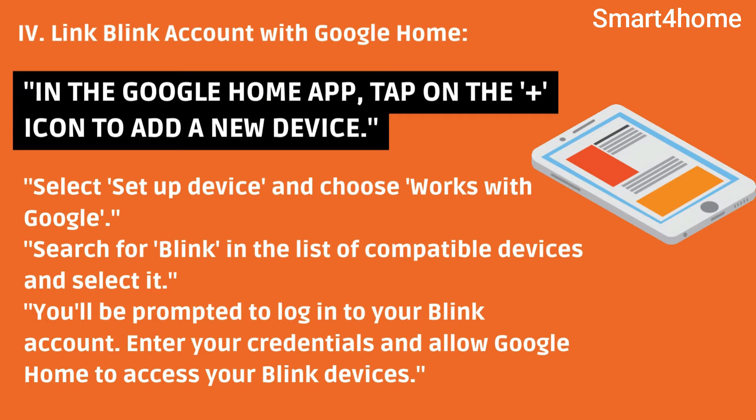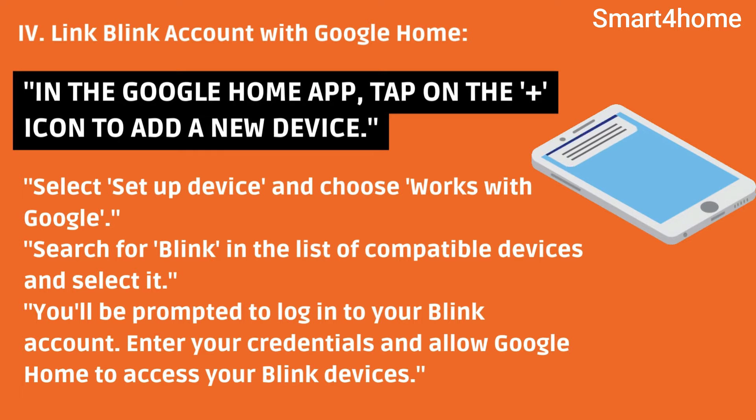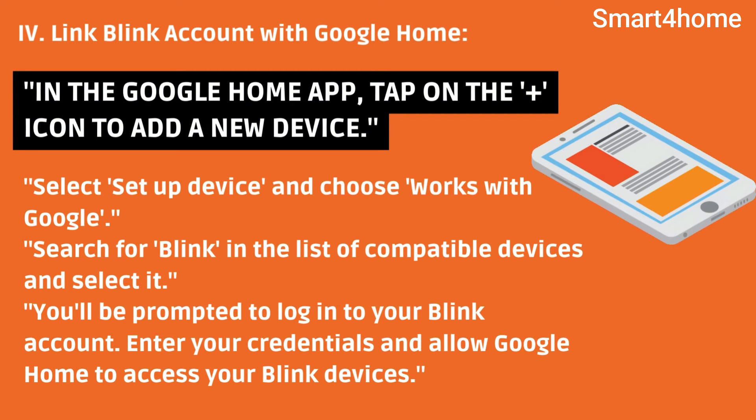Fourth, link your Blink account with Google Home. In the Google Home app, tap on the icon to add a new device. Select 'Setup device' and choose 'Works with Google.' You'll be prompted to log in to your Blink account. Enter your credentials and allow Google Home to access your Blink devices.